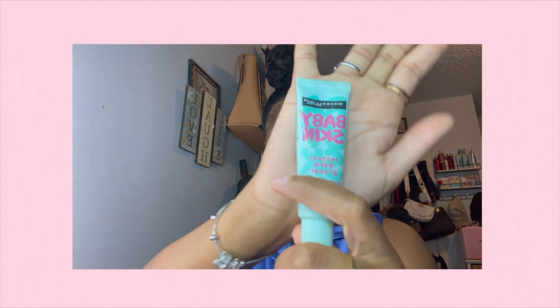Now I'm going in with my NYX Shine Killer and my Baby Skin primer and I'm just making sure to really rub this into my T-zone and really get this all into my skin, because y'all know prep is the most important part. This is your foundation literally, so make sure that it's nice and clean. I'm just making sure to get really in there and rub it all in.